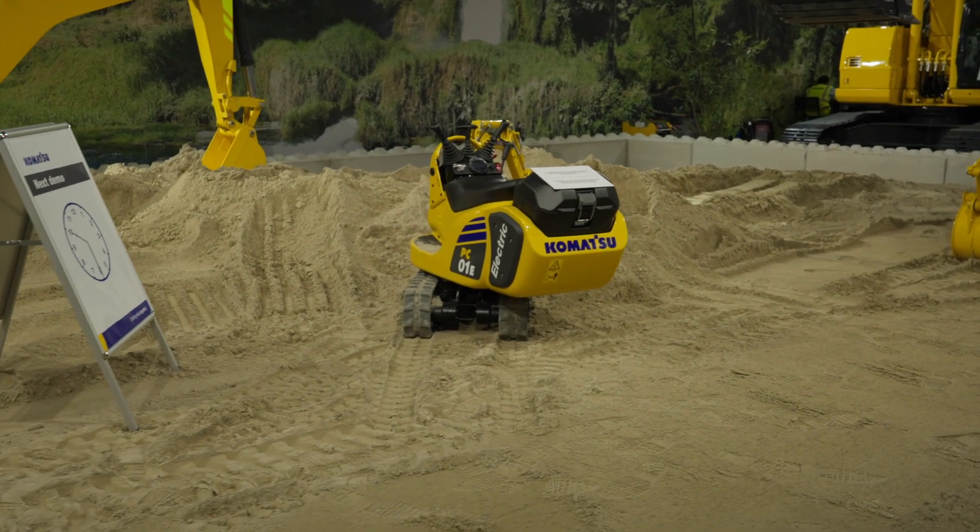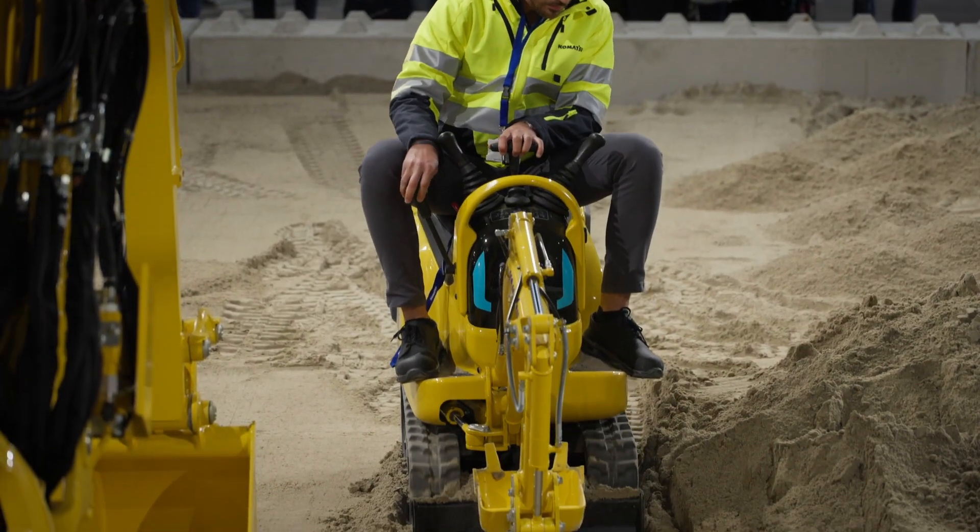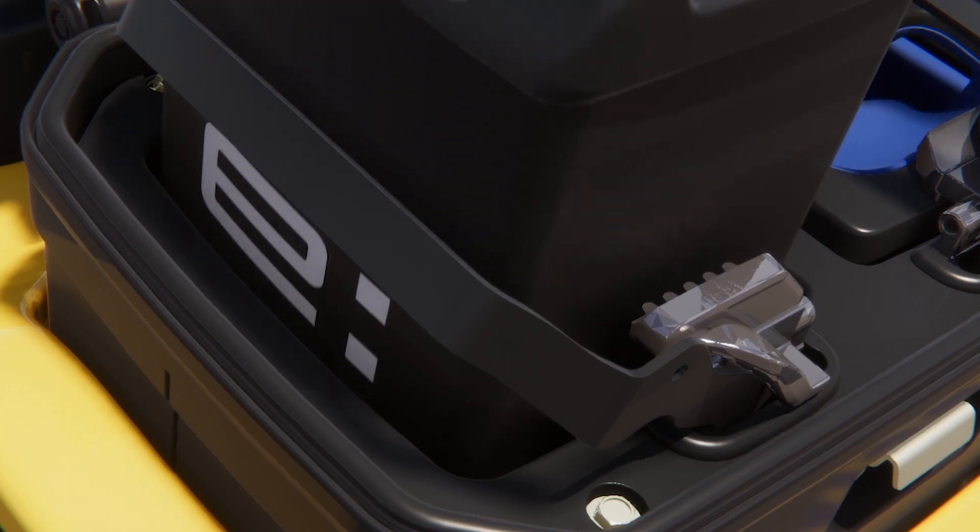Then we have the PC01. What's special about that little guy is we have modular battery packs on that — you just rip out the used ones and replace them with fresh ones.